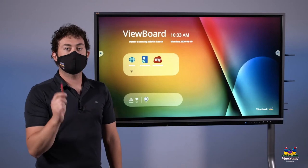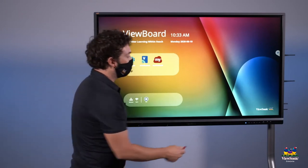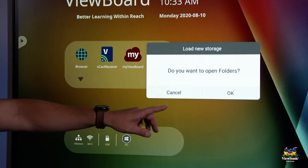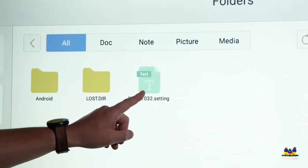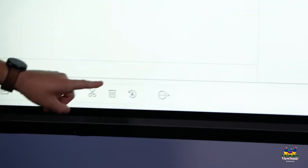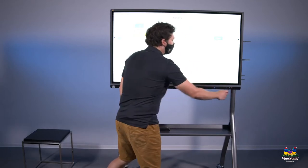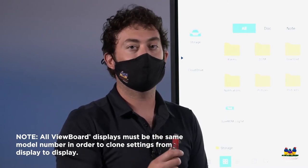Now that we have all our settings saved on the USB drive, we can go to another panel that hasn't been set up yet. Plug the USB into the front and choose to open the folders. You'll see the settings file that we created. Double tap it and choose OK. You'll get a notification when the settings have been restored successfully, at which point you can unplug the USB drive and go to the next panel. Note that the panel does need to be the same model number in order to do this.